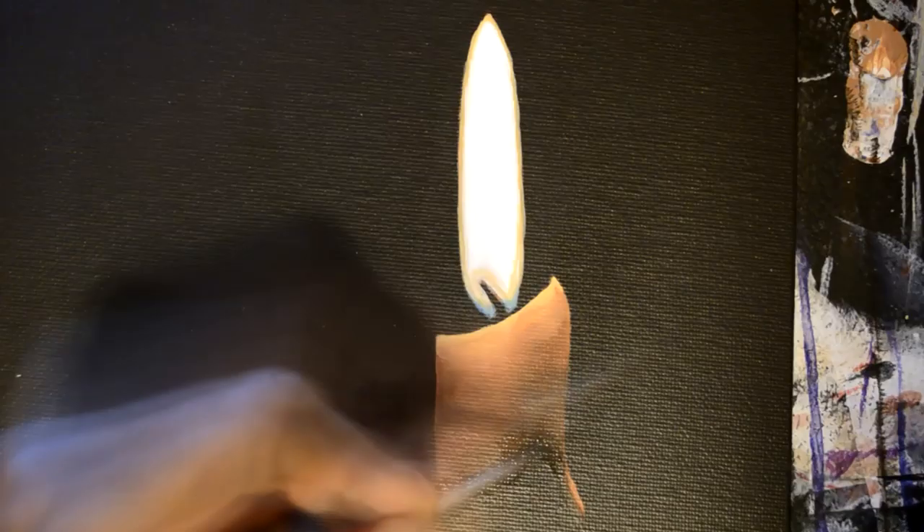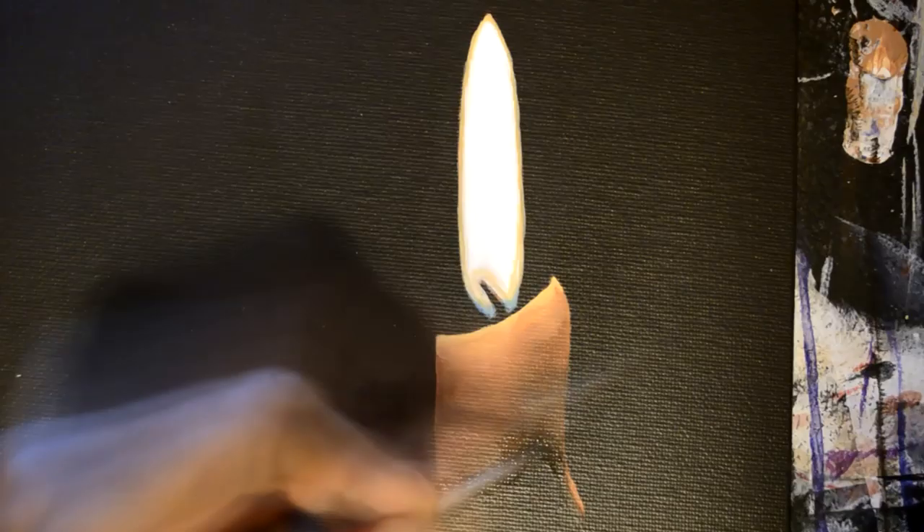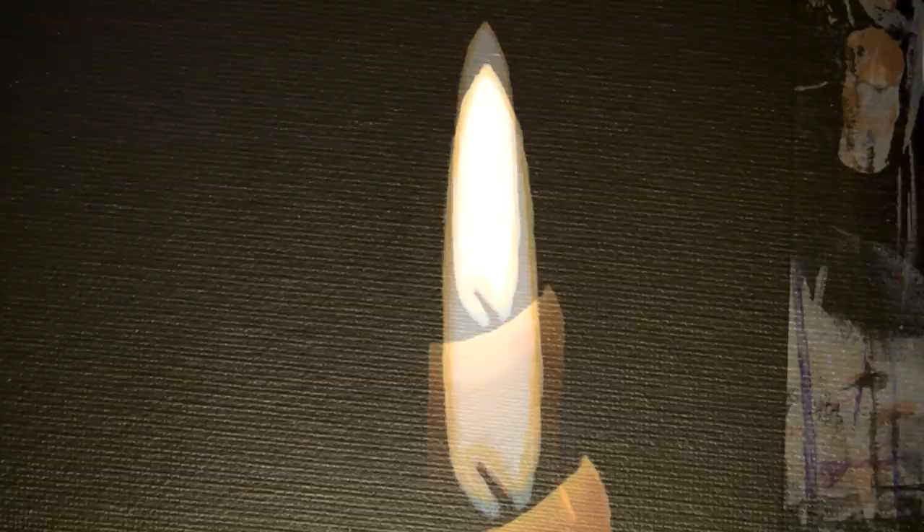I was showing somebody how to paint a landscape the other day, and they realized just then that the sun isn't really yellow. It's a big white spot just hanging up in the sky. I mean, if you never really looked at it, you would think the sun is yellow with a big smiley face.